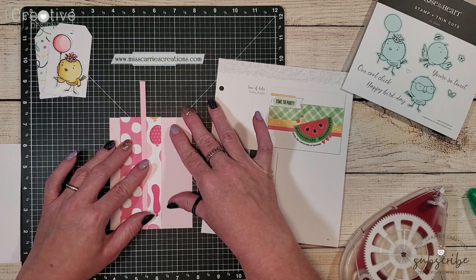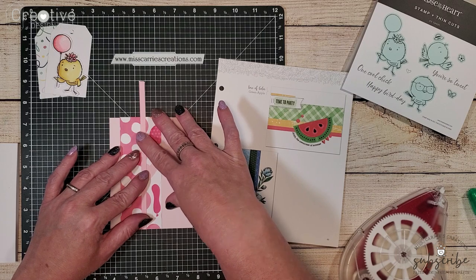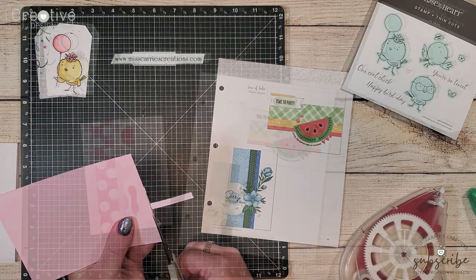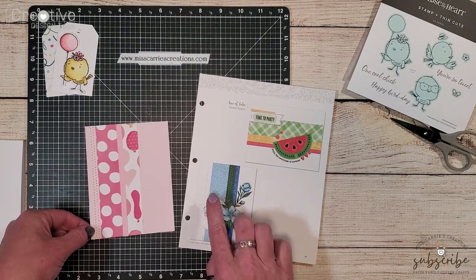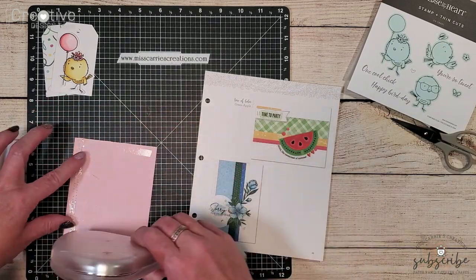The only thing I did was move over that little quarter inch strip just to give an interesting twist to the design. On the sample card there is a little bit of hand stitching on the left side. I really liked how that looked so I went ahead and added those two little bits of stitching onto my card also.